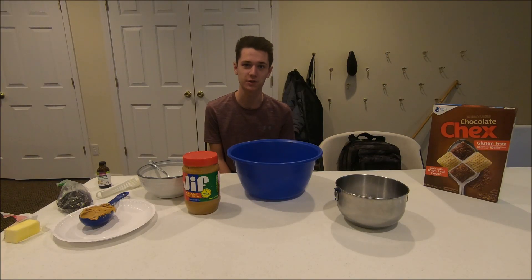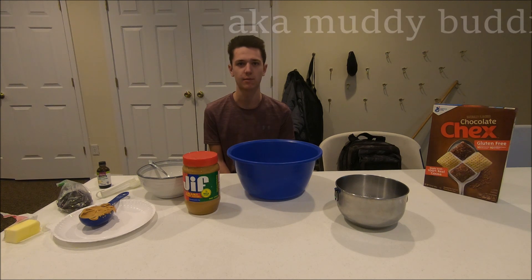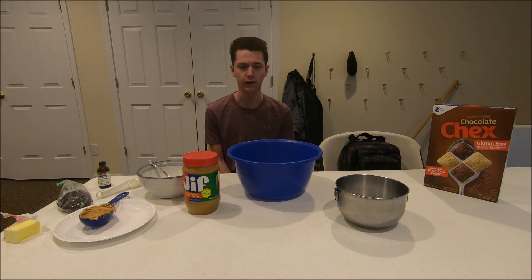Hello everyone and welcome back to another episode of Tasty Tuesday. In today's video we're gonna be making a recipe called puppy chow. If you haven't had it before, it's basically peanut butter chocolate Chex mix with powdered sugar around it. We always make this up north and it's a really good treat for when you're going camping or hiking. Now that we got that intro done, let's get right into this.